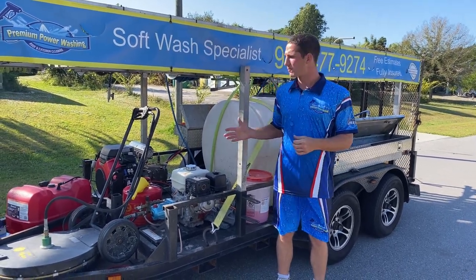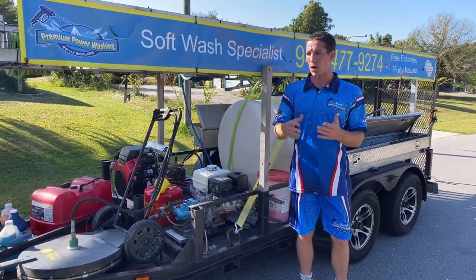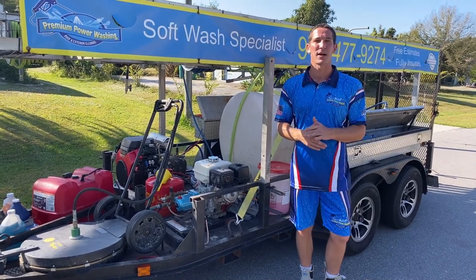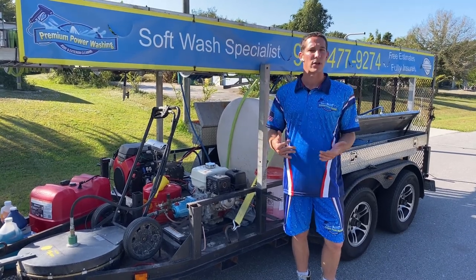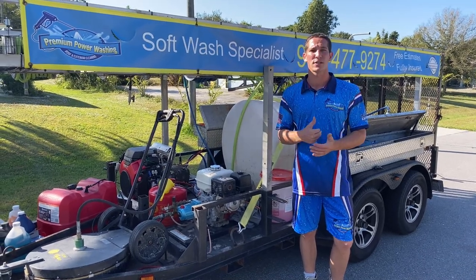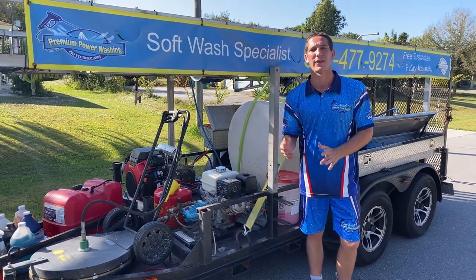I wanted to show you my trailer and what I actually use on a daily basis to give you an idea of what you want to be purchasing. I'll try to put Amazon links in the description. I'm not going to talk about my vehicle, but I have a ton of different fittings — pretty much a spare part for everything on the machines, minus my pressure washers. Different fittings from surface cleaners to wands to connections — you want to have all spares.